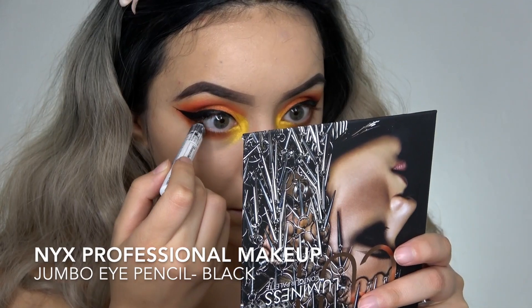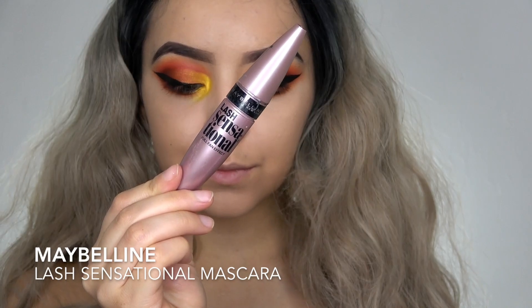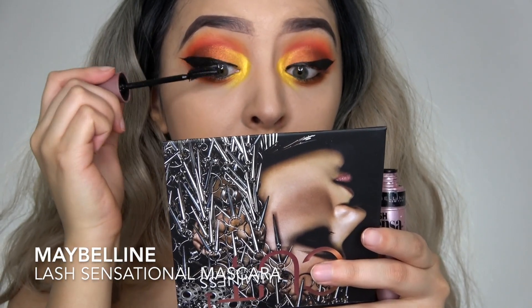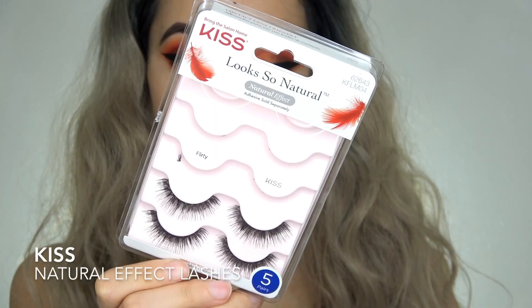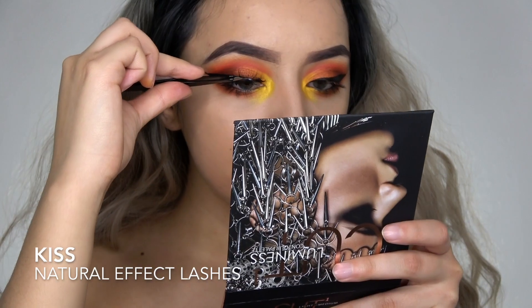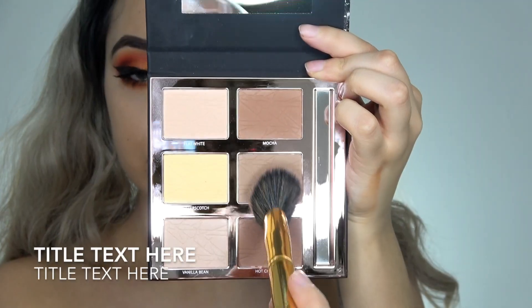Taking the NYX Jumbo Eye Pencil, I am lining my under eye. For mascara I'm using this mascara from Maybelline. For lashes I'm using some individual lashes that are from the drugstore.